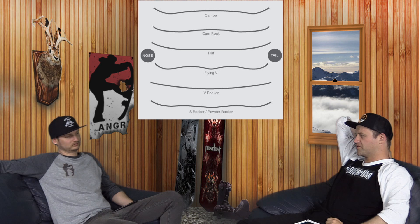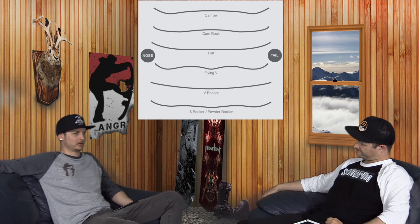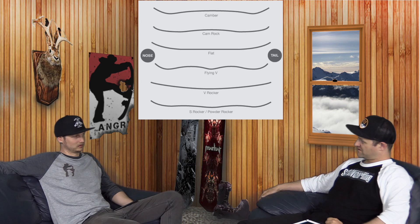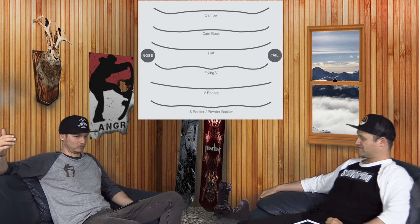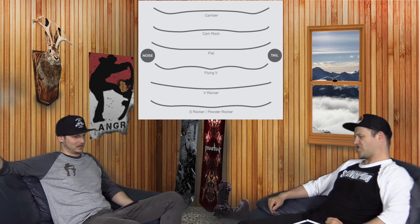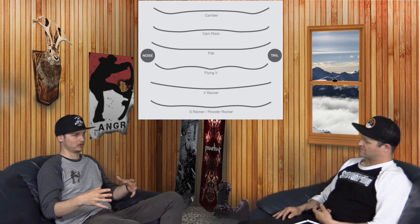Every profile has its pros and cons. You can find any category of board in any camber profile and a good one, for the most part. We just talked about how rocker between the feet with camber underfoot makes snowboarding easier — but one of my favorite freeride boards is the Gold Member, and it's C2. And you can say the opposite about camber: there are some really good jib decks that are full camber, super easy to ride, super forgiving. That comes down to flex pattern and shape too, so you can't pigeonhole any camber profile into any style of riding.